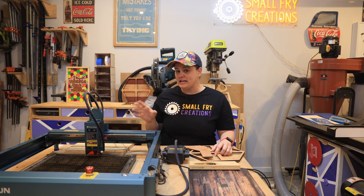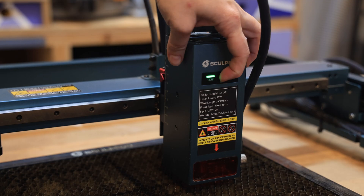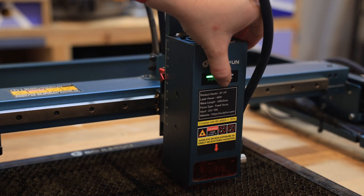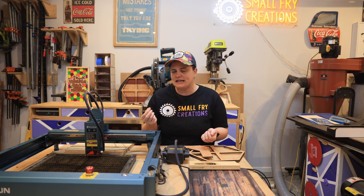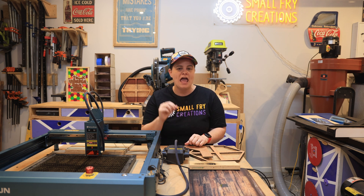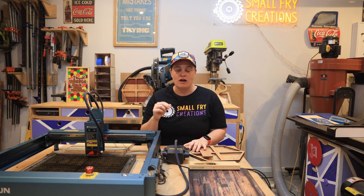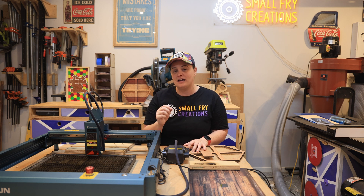The best part of the A9, in my opinion, is that you can switch it from 20 watts to 40 watts, so you're really covering everything you want to do in one machine. If you want to engrave, you still get fantastic detail at 20 watts — not as great as 5 watts for detail but much quicker, and still a fantastic result. Then you can flick it over to 40 watts and you're cutting 9mm plywood or MDF like butter.